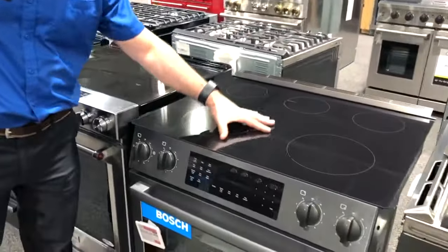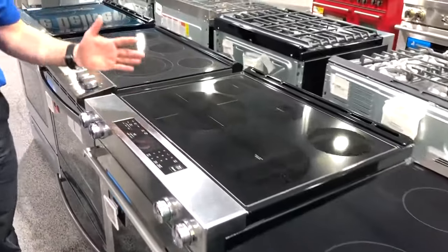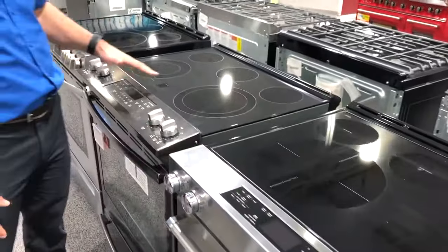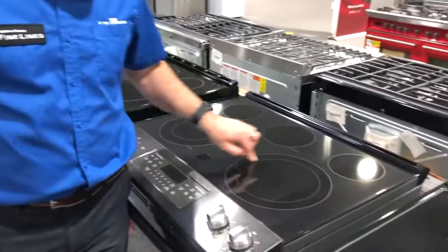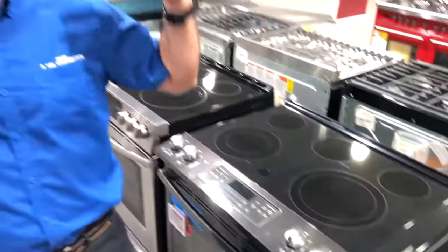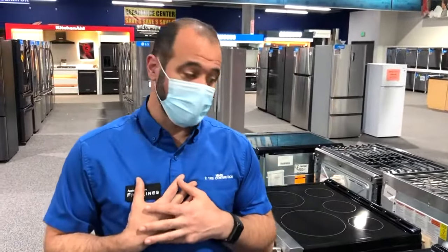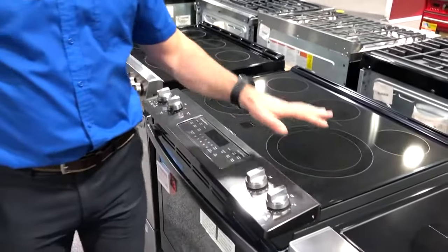The Bosch does have plenty of room for a large pan to come over the edge, but some other brands — this is KitchenAid, this is GE — these are beautiful cooking appliances, but you can see you really need to be careful with your pan size. I have huge pans because I cook for a ton of people, and that's something I'm very concerned about. But if you're cooking for a standard family, you'll get by with one of these.